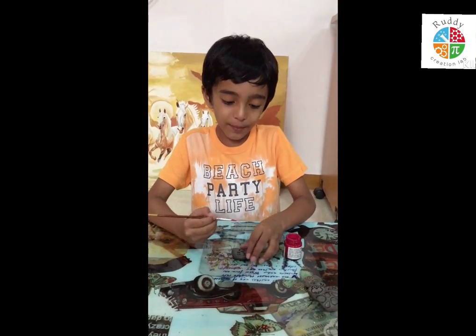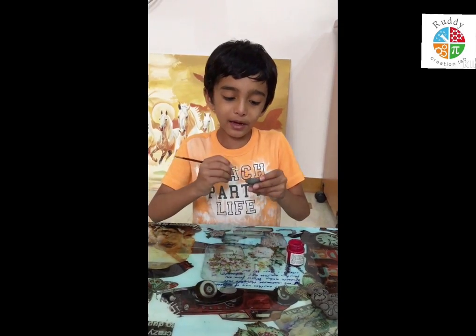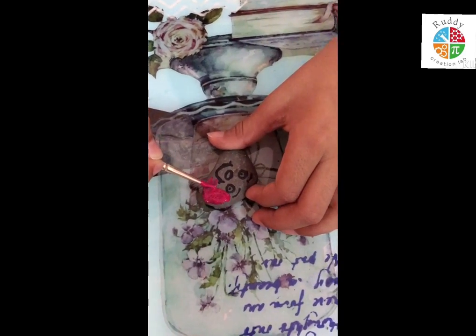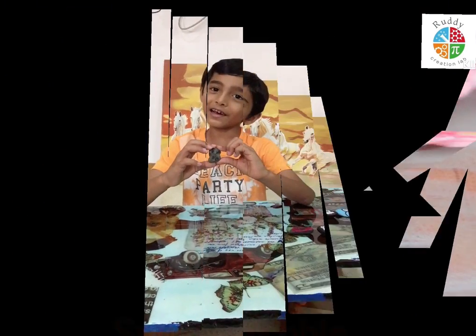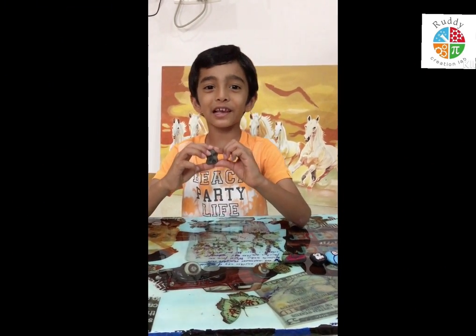Today I am happy and I make smiley paper. Hello my mom, that's why I make love emoji.